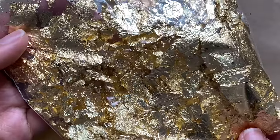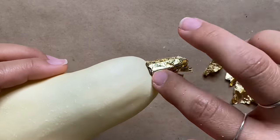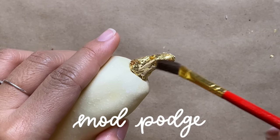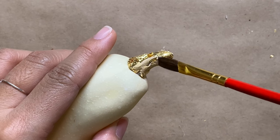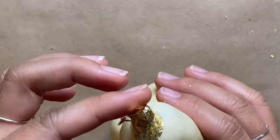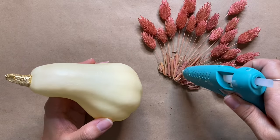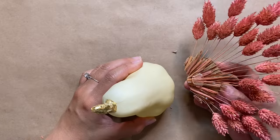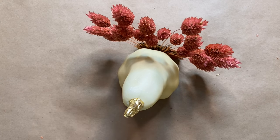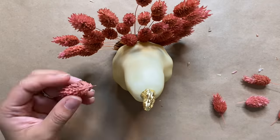Moving on to the gourd — to give it an upgrade I'm adding some gold leaf to the stem, which represents the turkey's beak, for a nice pop of gold. I initially used hot glue but I'd recommend using Mod Podge to ensure it's covered completely. Now that everything's dry, I'm gluing the gourd to the wheat feathers, making sure the piece is stable enough to stand on its own. The last step is adding more wheat at the bottom between the gourd and the feathers to fill it in.